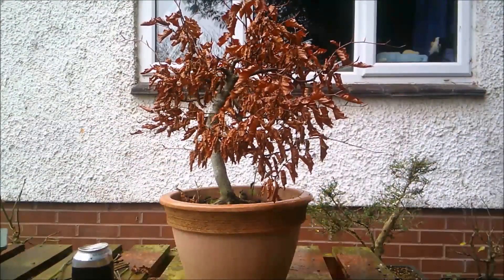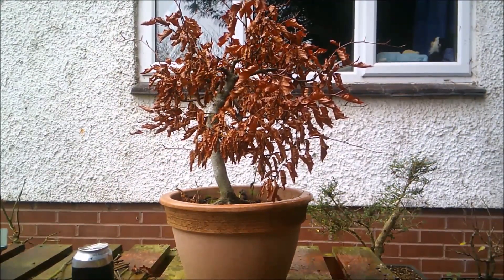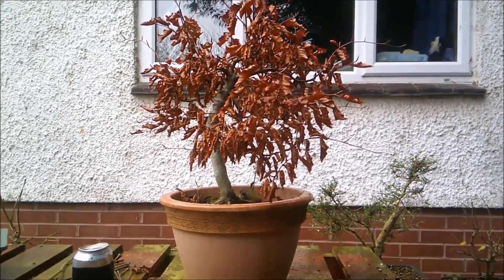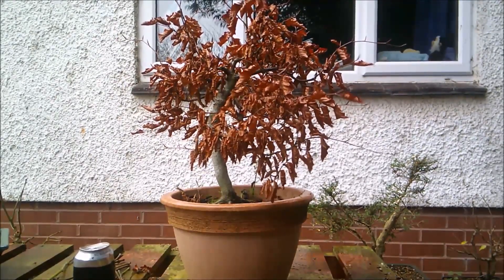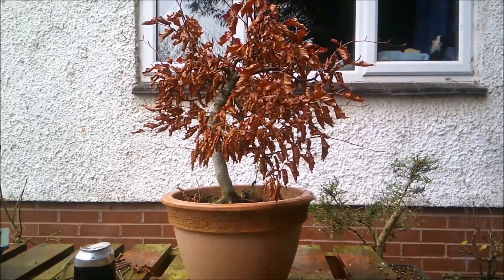So there you have it — a much shorter video than normal. Weather, time, and everything else is competing to say just make a short one this time. We're back hopefully to a more normal video on Wednesday. Thank you so much for watching, I really appreciate it. Do the like, subscribe, comment YouTube stuff, but most of all look after yourselves and stay safe.